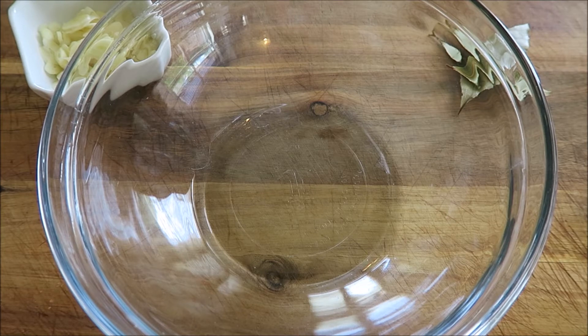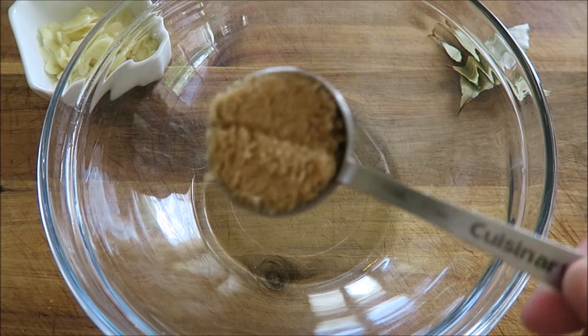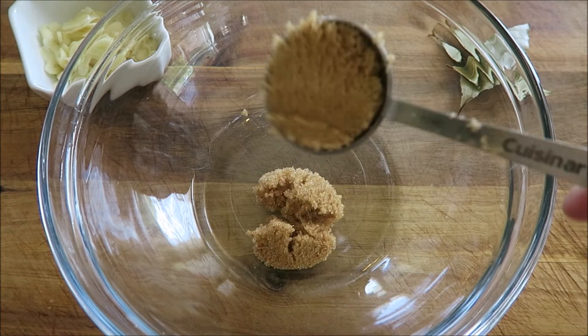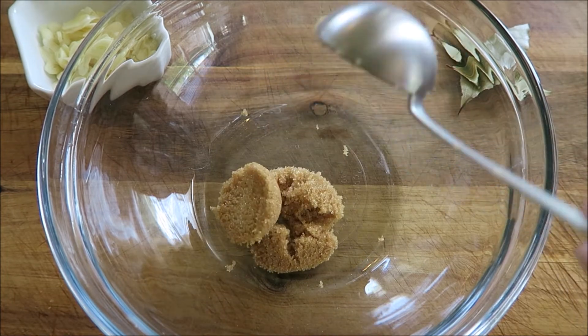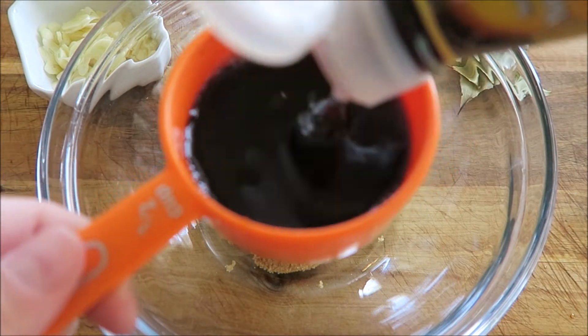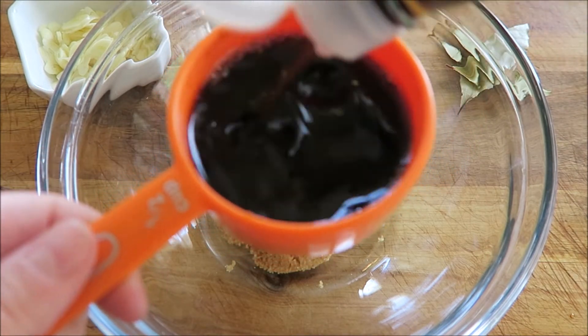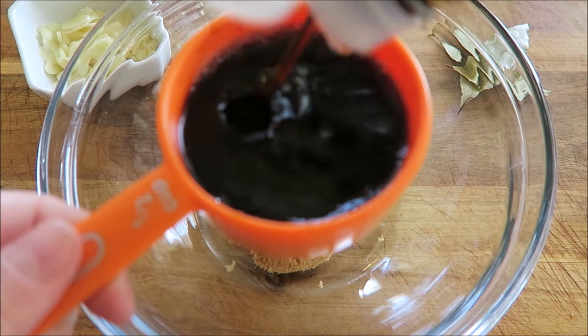We're going to start off by making the amazing sauce — I could literally bathe in this stuff. We're starting with three tablespoons of brown sugar. Next up we need a half cup of soy sauce. I'm using a Thai soy sauce here, but just use whatever soy sauce you have on hand — if you have a Filipino soy sauce, even better.